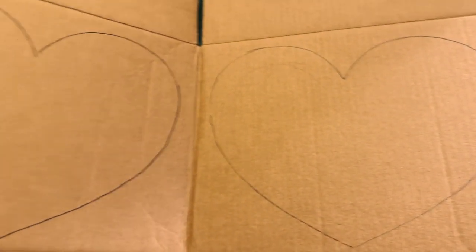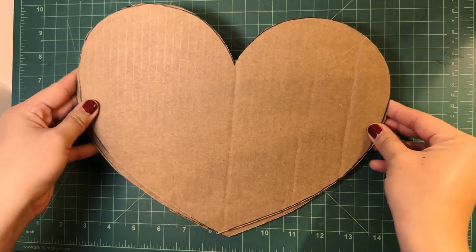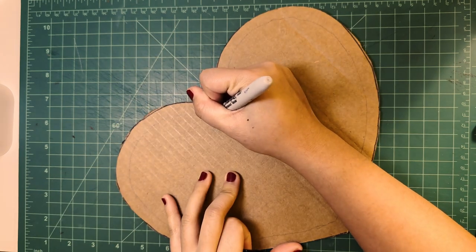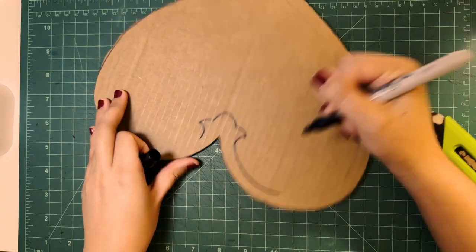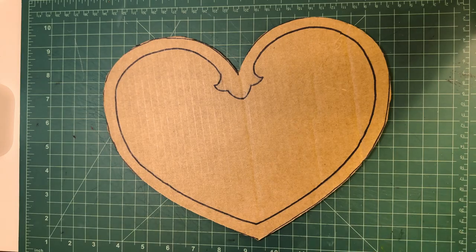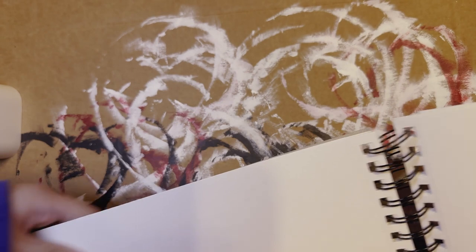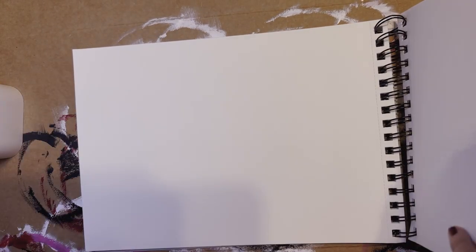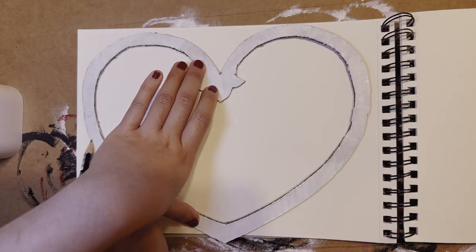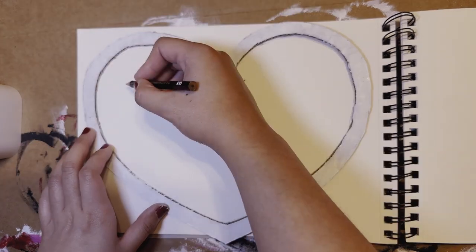I'm just using a cardboard Amazon box for the front and the back. I'm outlining the front border — at first I kept this just plain cardboard and I painted it, but I didn't like the look, so I did end up using watercolor paper to cover it. I also used this watercolor paper to do the background and the curtains. Here I am sketching the curtains in very lightly.